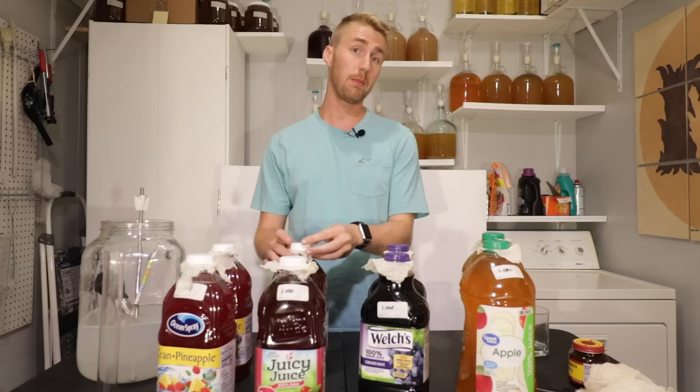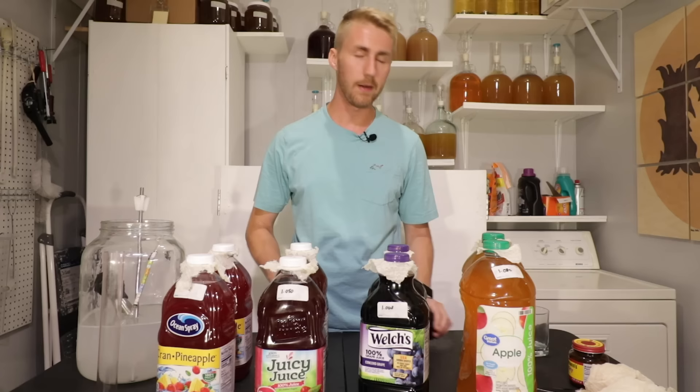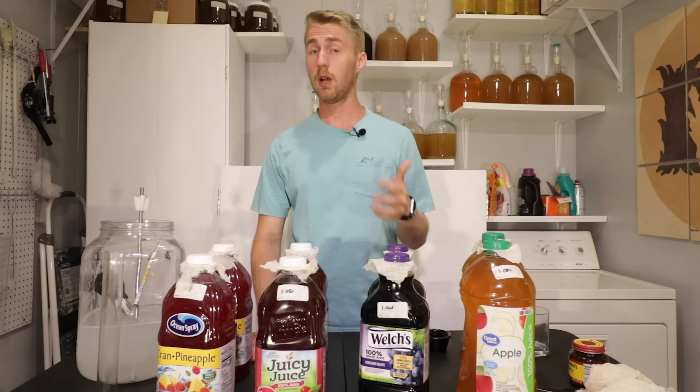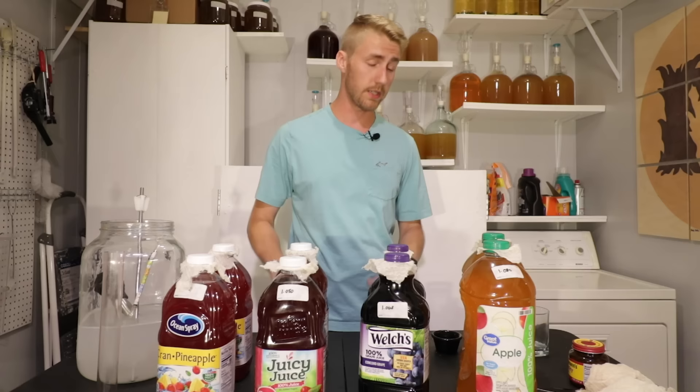Everything's ready to ferment. You could also do this by stretching a balloon over the opening with a tiny hole poked in it — you'll see it fill up and release CO2 the same way. Essentially, what we're creating is called an airlock. You can also use real equipment like glass containers if you want, but for this video you can ferment exactly this way. Very soon after you start, you should see some bubbling.